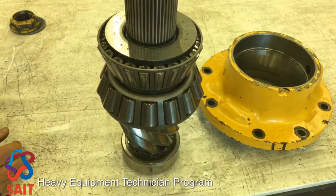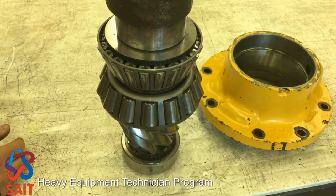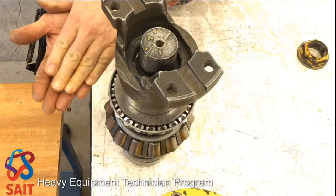The yoke then will go on top and the nut on top of that will compress the yoke, and that will press these two bearings together.